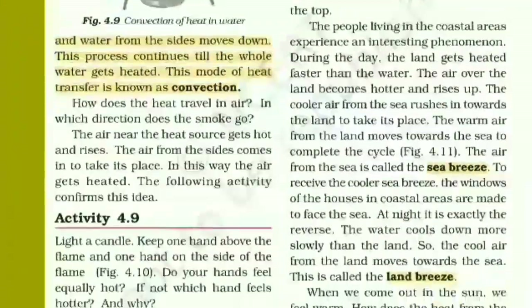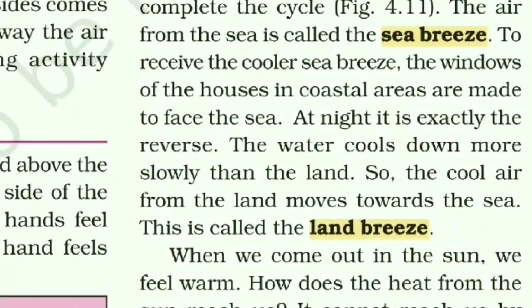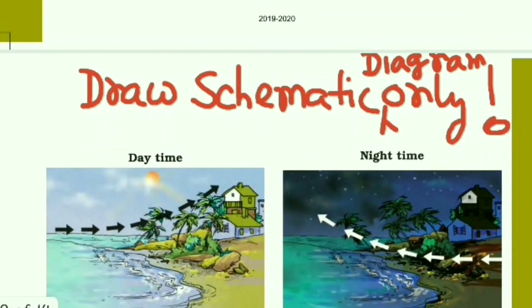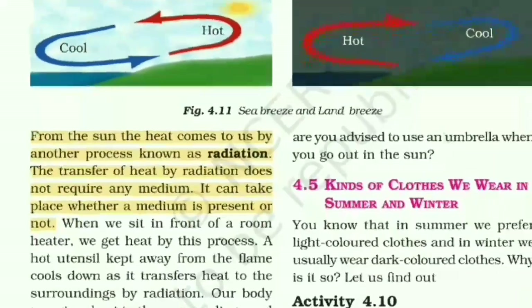Important applications of convection are sea breeze and land breeze. Do not try to draw the complex diagram from the NCERT book — instead, draw the schematic diagram I've shown in my video. It shows only outlines, consumes less time in exams, and is easier to reproduce.